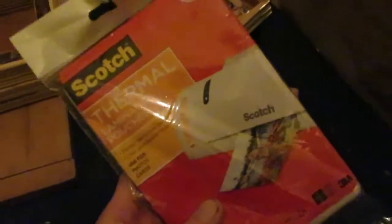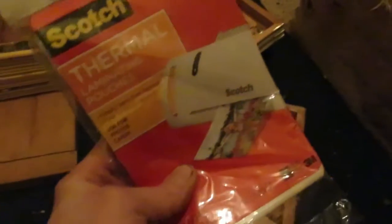I'm going to use Scotch thermal laminating pouches. I'll cut a square — I have to cut two because I need to put one here and one beneath it. Then I'll have to retune it because there's no way it's going to be in the same tuning, and in fact it's not in proper tuning anyway.